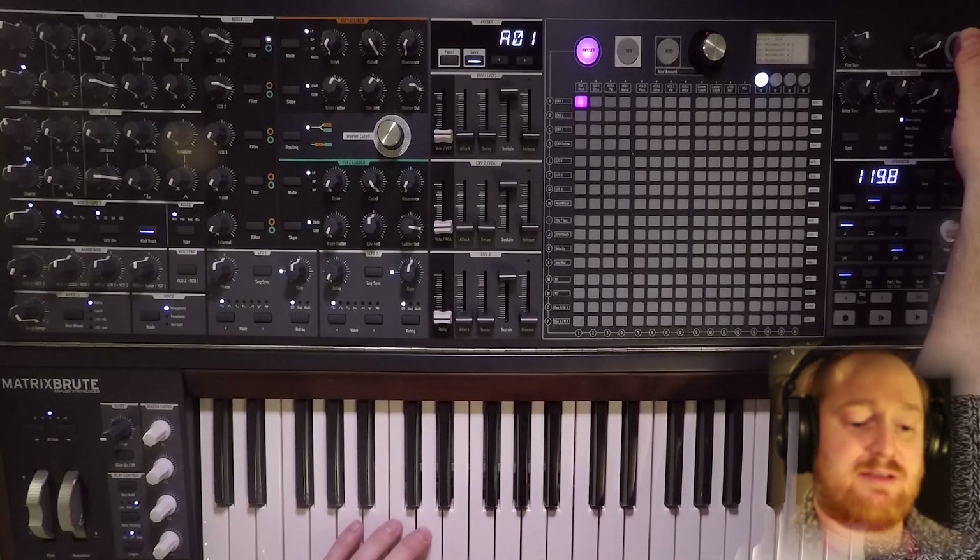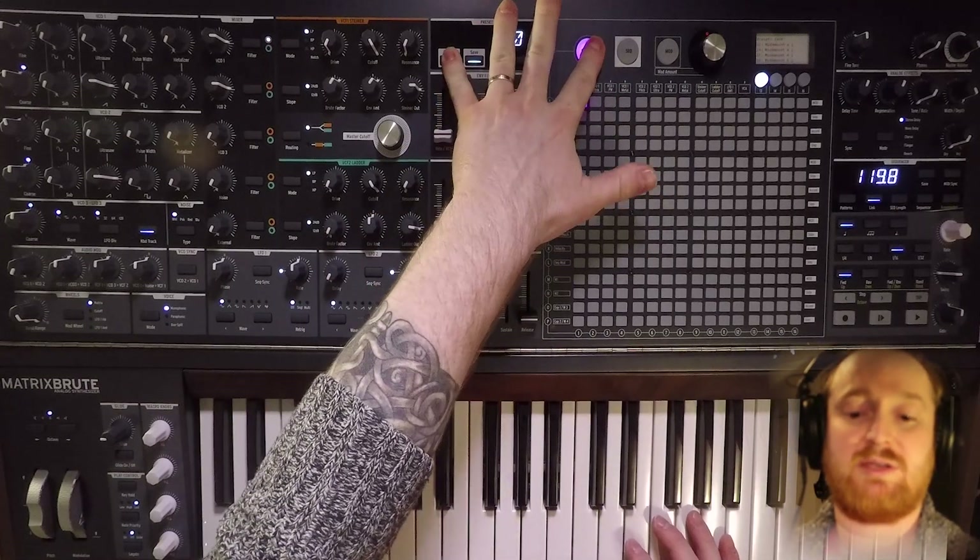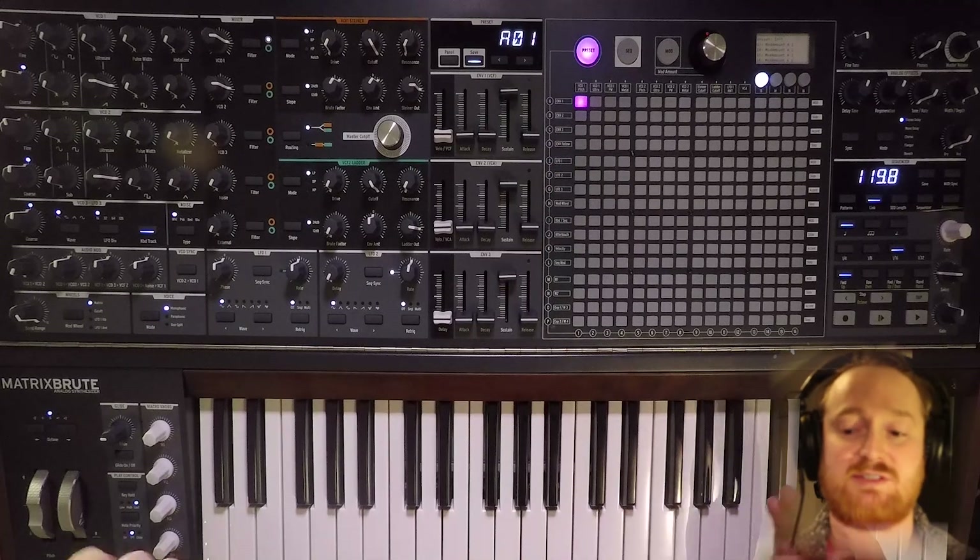So let's hear what it sounds like. First, let's initialize the patch. We're in preset mode — hold Panel, hit Preset — and it gives us an initialized patch.